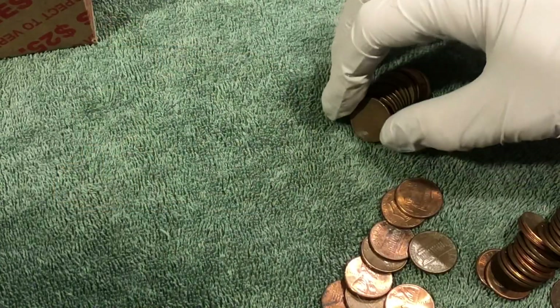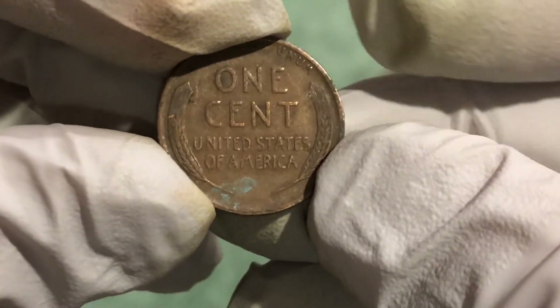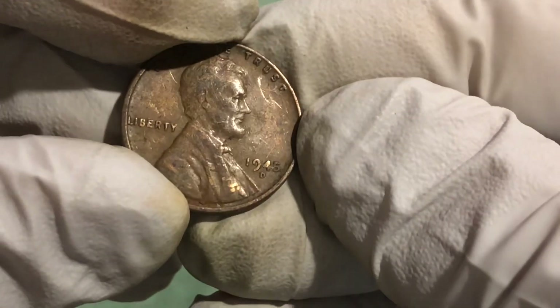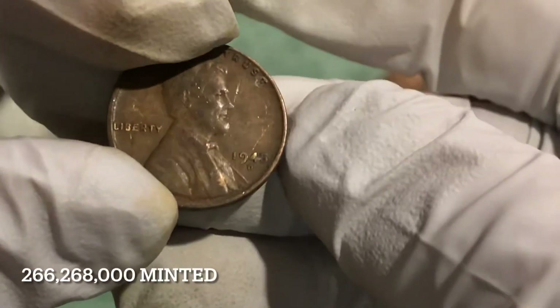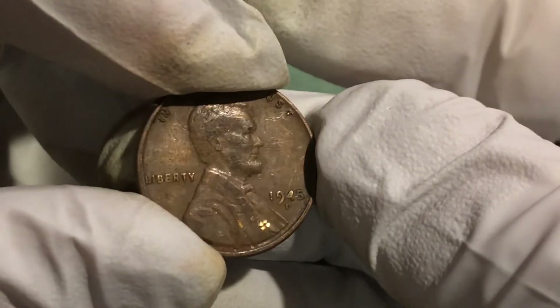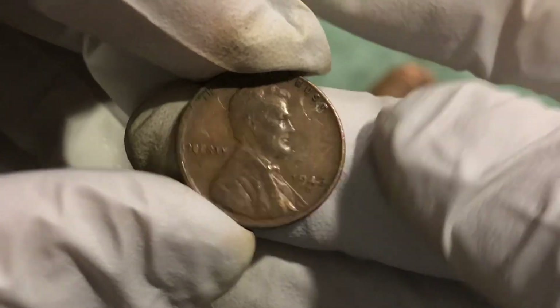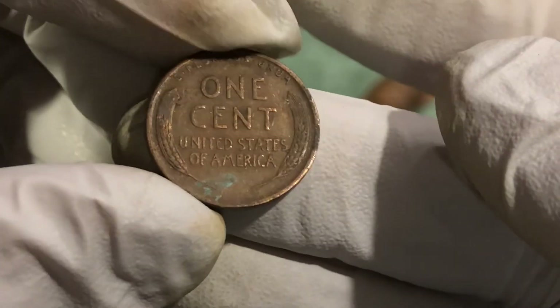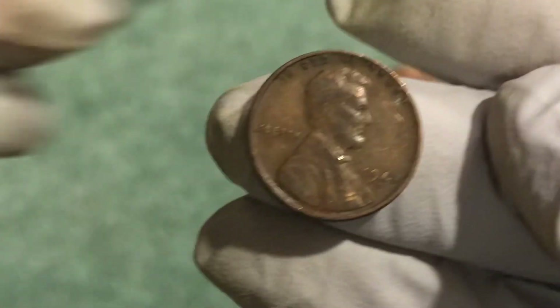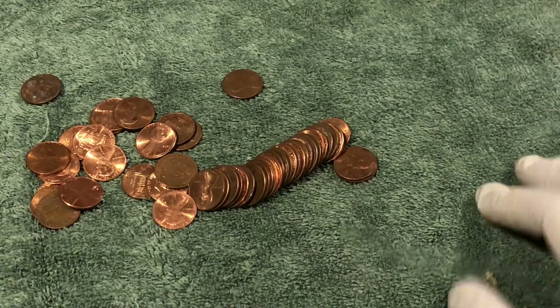Got one right on the end of the roll as we're flipping through the coins: 1945-D, Denver. There's a scratch right on the four — took me a minute to register what that was, but 1945 Denver, not bad. Onto the next — there's a wheat penny over here, oh there it is.